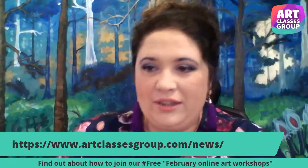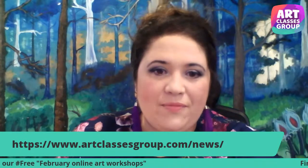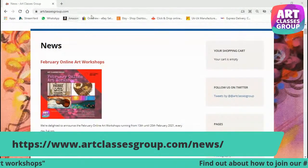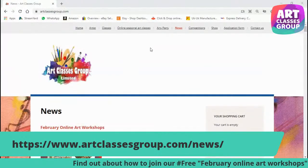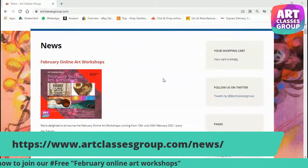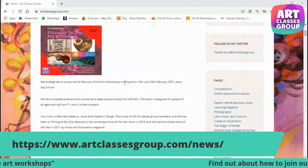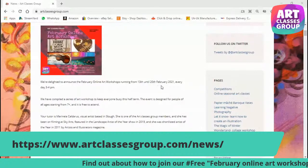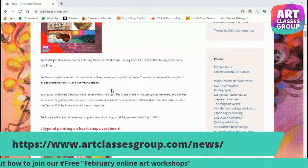To attend the event, you have to go on our website artclassesgroup.com and go to the top bar on the news section. There you are going to see the event: February Online Art Workshops. It is going to start on 13th February and end on 20th February, taking place every day from 3 to 4 PM.